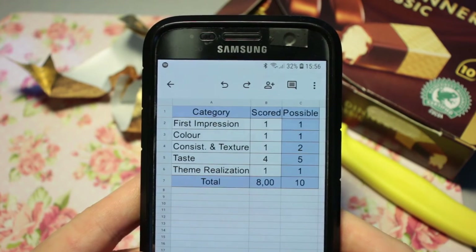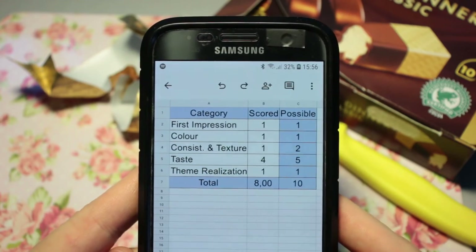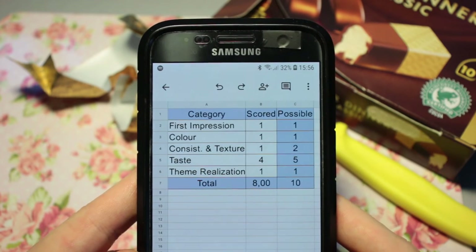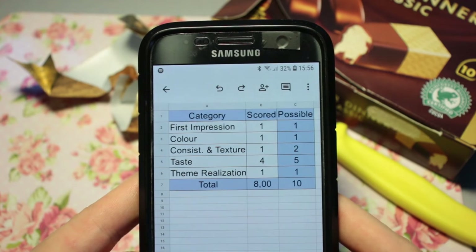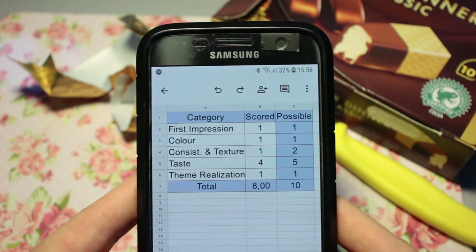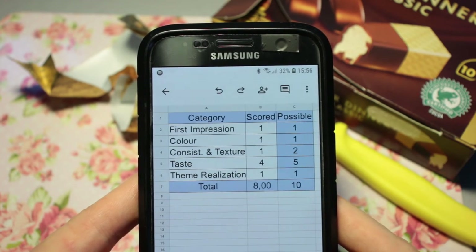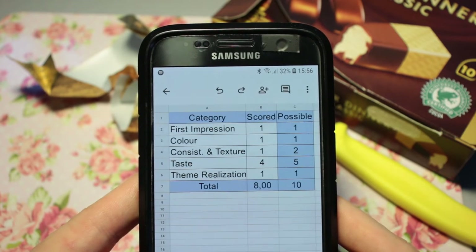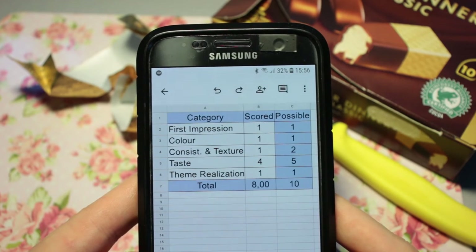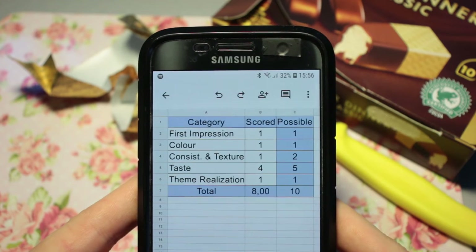Consistency and texture-wise, something that did surprise me was the crunchiness of the chocolate on the outside. Something that did disappoint me a little bit was the lack of creaminess of the ice cream on the inside. The ice cream felt more watery, more crystal-y, more ice-crystal-y in particular than regular Magnum ice cream does. I don't know if that's just regular Magnum ice cream that feels different — maybe it's in my head, or maybe they are actually using different ice cream, but it didn't quite feel the same.